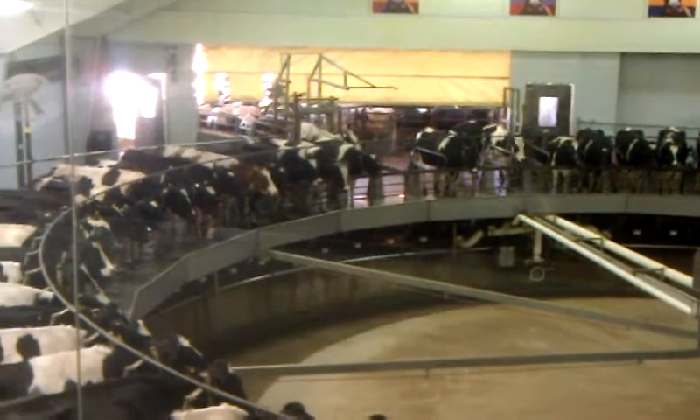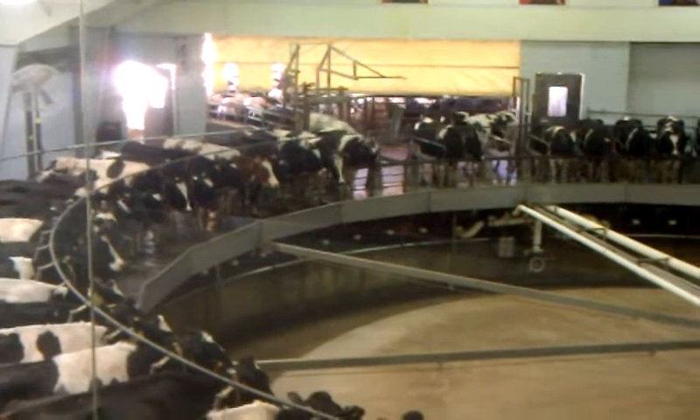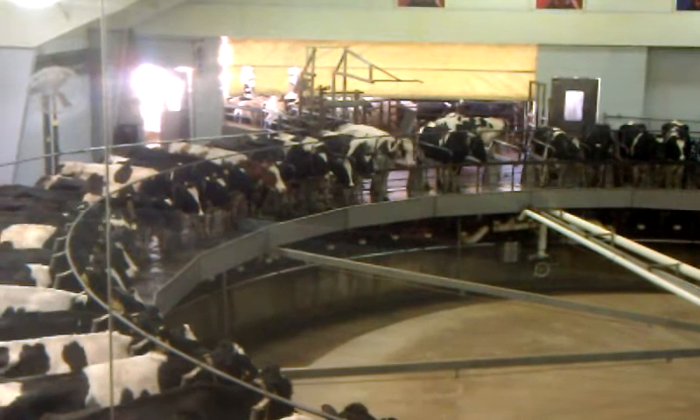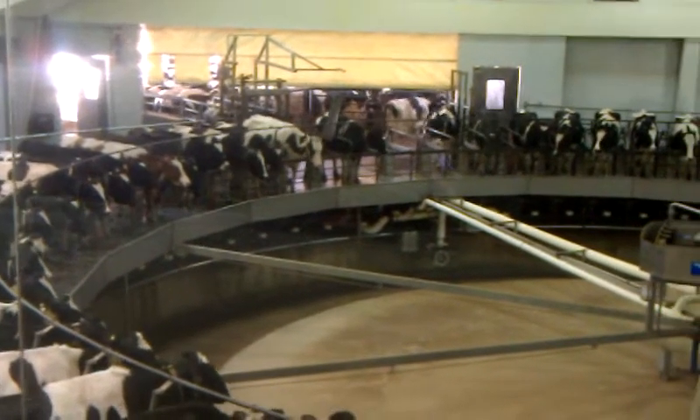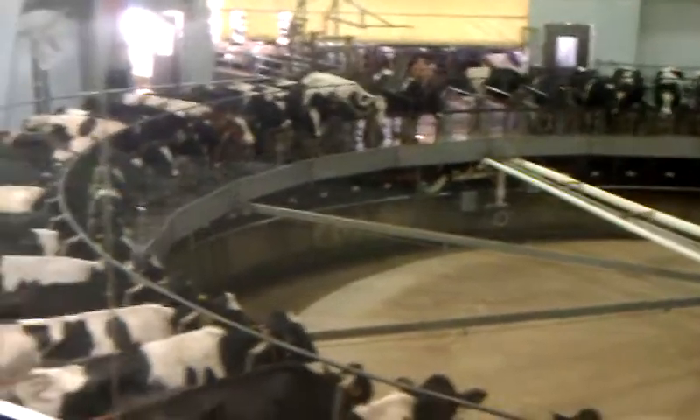We have milking equipment to handle this milk in a clean, efficient manner. As you've heard, cows like a set routine. For this reason, the dairy farmer tries to ensure that each cow is milked the same way every time she enters the parlor.